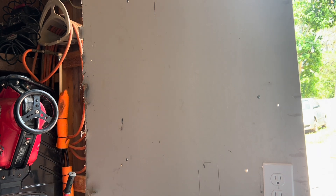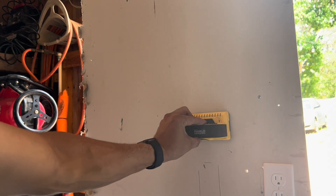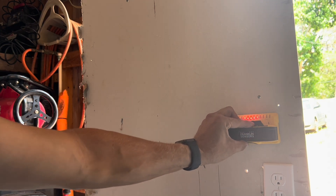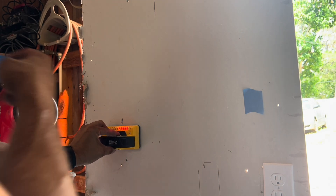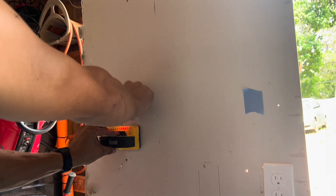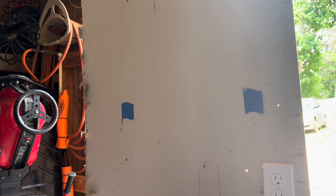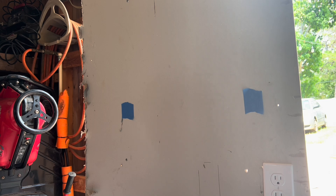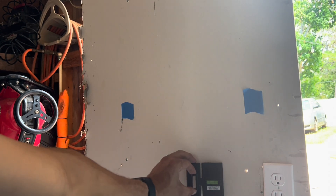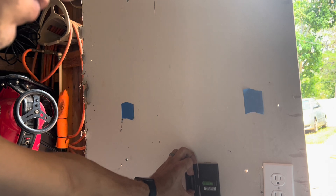Before cutting any holes, I always check for studs first. I'll take my stud finder, put it on the wall, and scan across. There's a stud — I'll put a piece of tape where it is. Scan again — there's the other stud. Now I know not to put my box where the studs are, since I obviously can't drill into them.